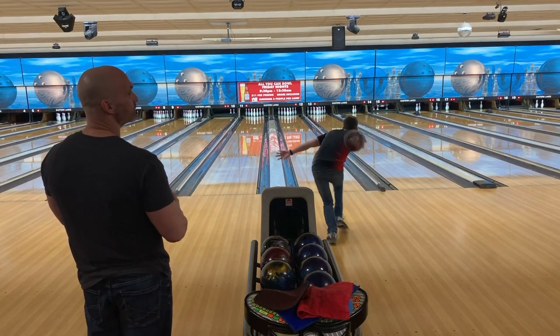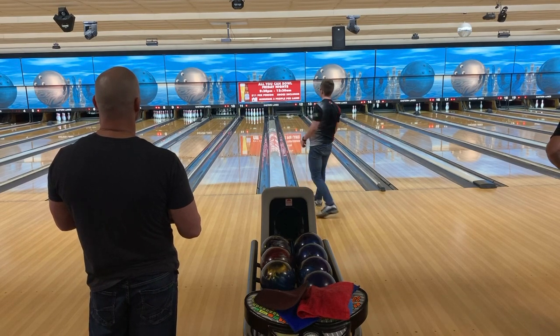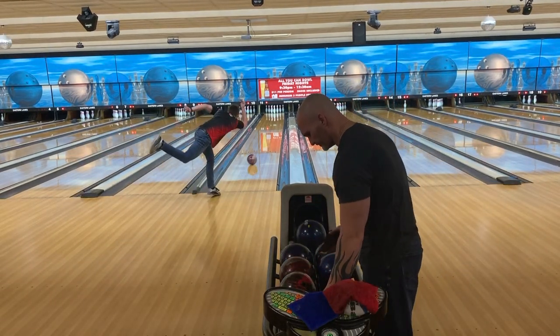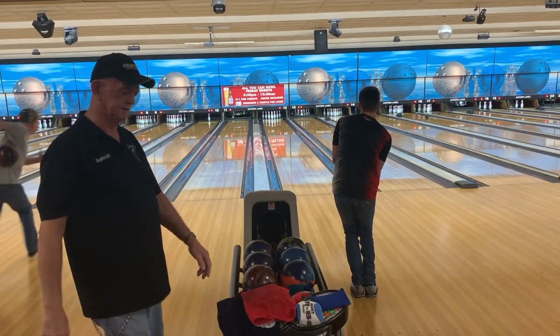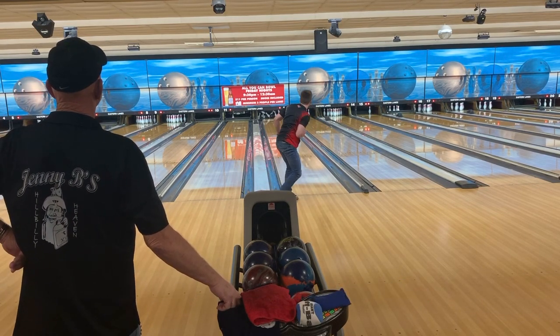Now I have the front seven and I'm thinking, how cool would this be if I can get a 300 the first time I ever threw this ball? Stay tuned.